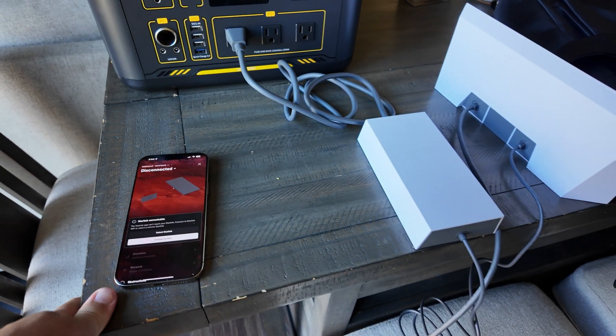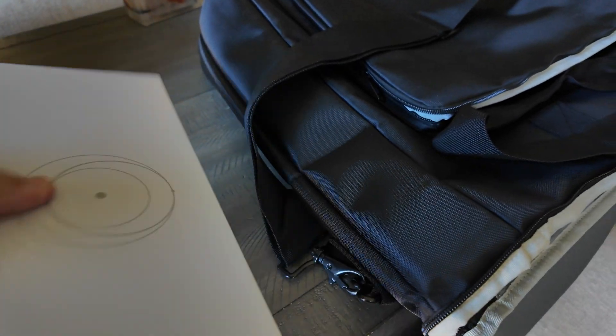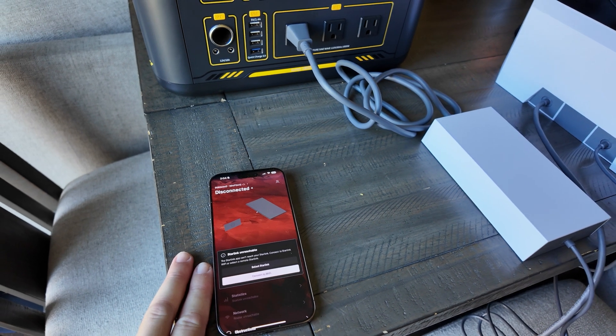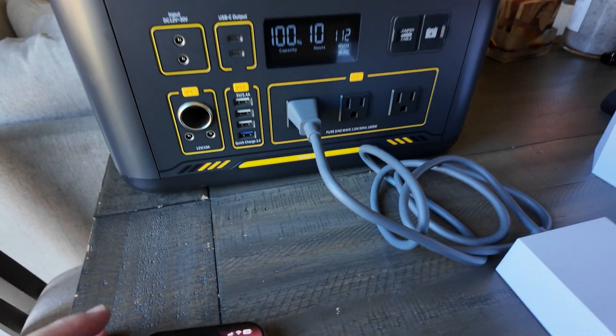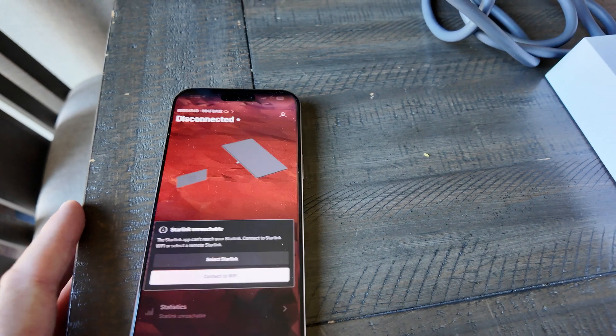I do a lot of camping, and I wanted to make sure to see how long this power bank is actually going to last me in the real world. Okay, it's connected.